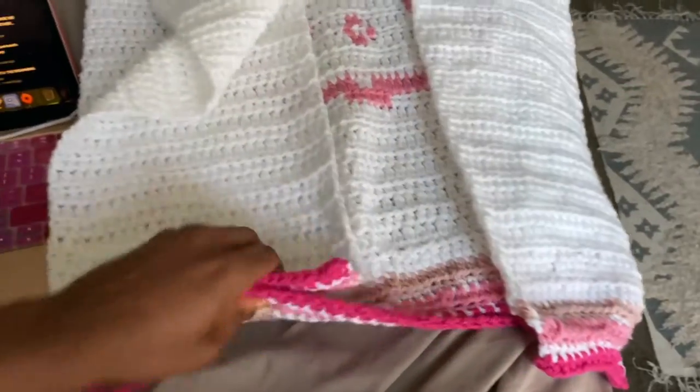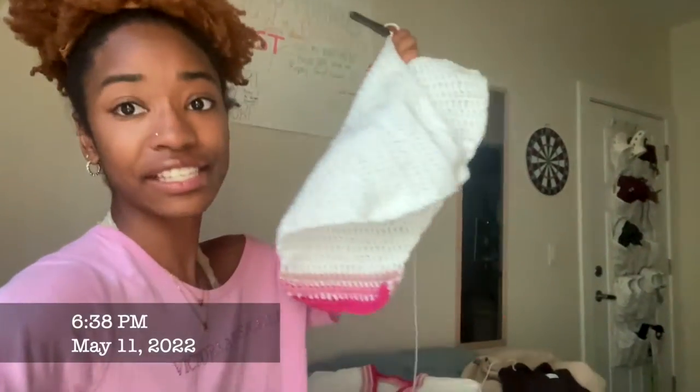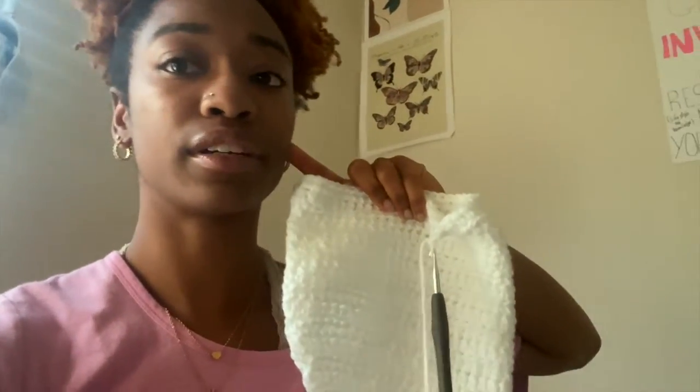Here's the sleeve progress so far — unfolded, this is what it looks like. I fold it in half and I'm a little under halfway done. Now we finished one sleeve and I'm going to attach it to the sweater so I can see how it looks before making the next sleeve.